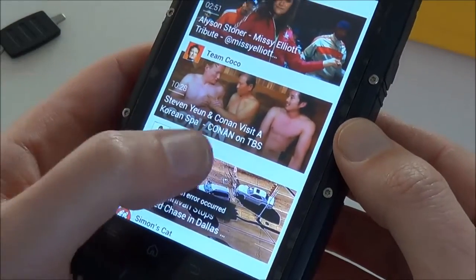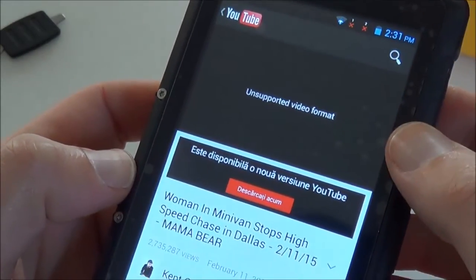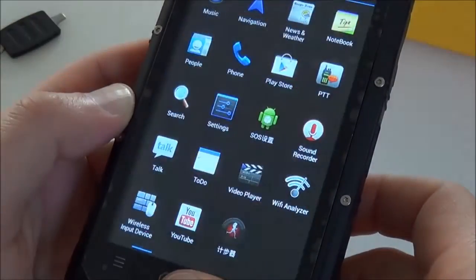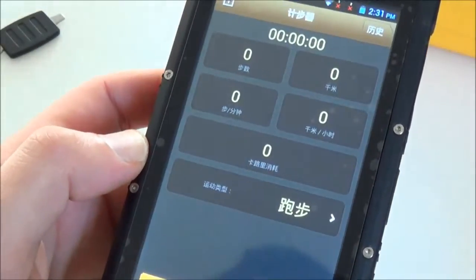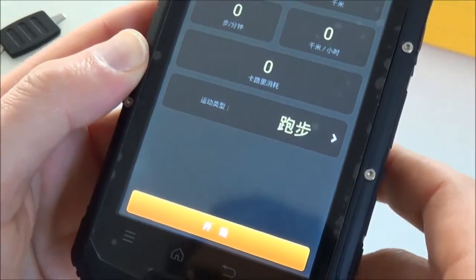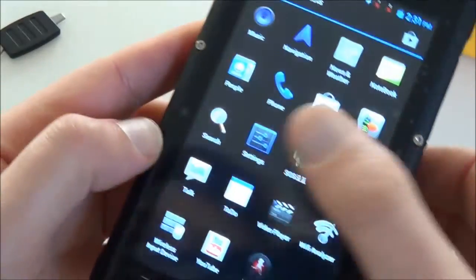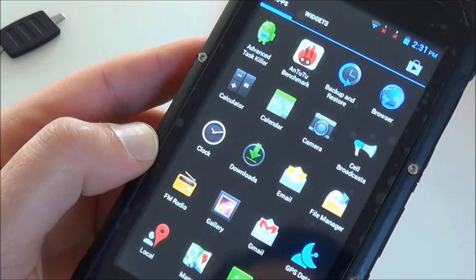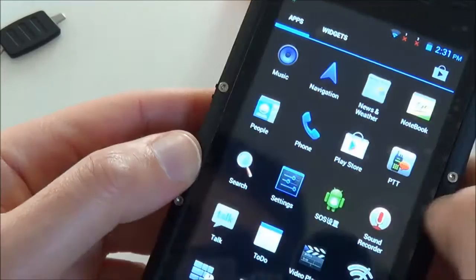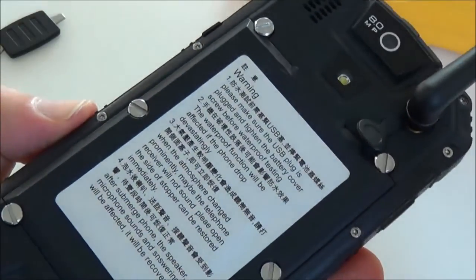YouTube is not working here, which is a little strange. There's a pedometer function but everything is in Chinese, so it's not very useful. There's no barometer or altimeter app — it's a pity because the phone has those sensors, but there's no app to use them. That's a little disappointing.